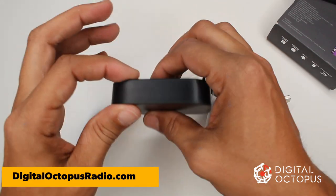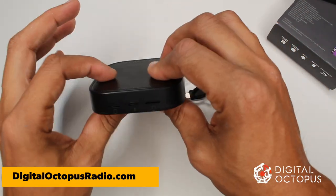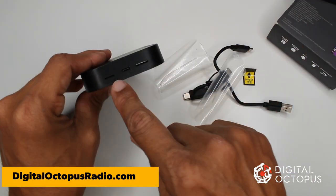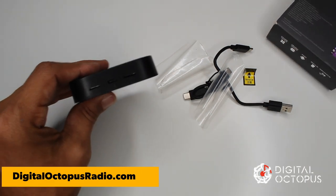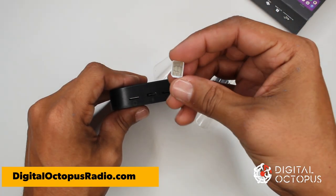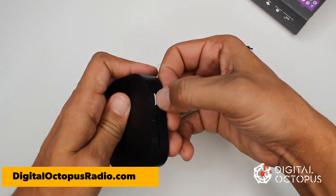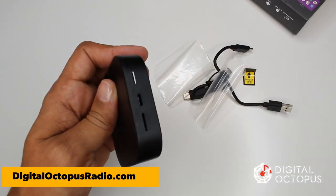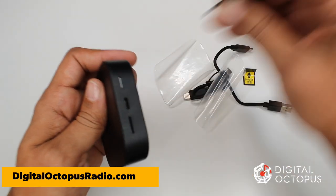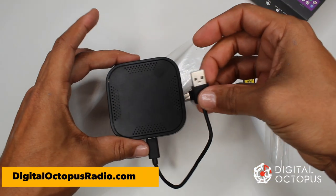The device fits right in the palm of my hand. This is perfect if you're traveling or renting a car with CarPlay — you don't have to connect your phone to their system. You just plug this in and take your music with you, basically having your radio everywhere you go. I'm going to go ahead and insert the SIM card so you can see what that looks like. The SIM card goes in facing down and you push it in until you hear it click.